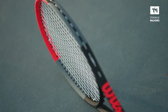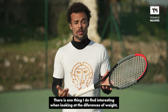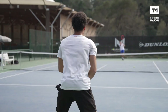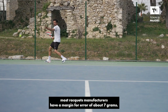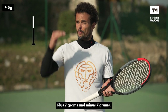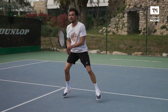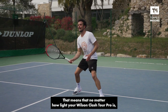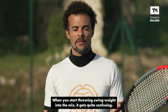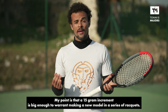There's one thing I find interesting when looking at the differences in weight between all those models: they differ by increments of 15 grams. As I mentioned in previous videos, most racket manufacturers have a margin for error of about 7 grams, meaning the difference in weight between two rackets of the same model can go up to 14 grams — that's plus 7 and minus 7 grams. So that 15-gram increment is actually pretty strategic. It means that no matter how light your Wilson Clash Tour Pro is, it should still be heavier than your heaviest Wilson Clash 100. A 15-gram increment is big enough to warrant making a new model in a series of rackets.